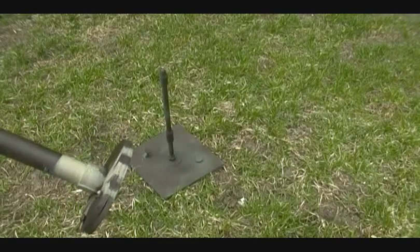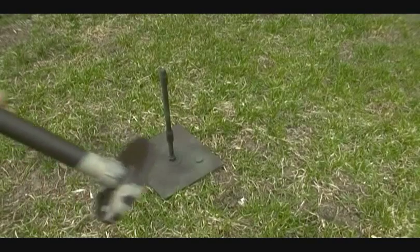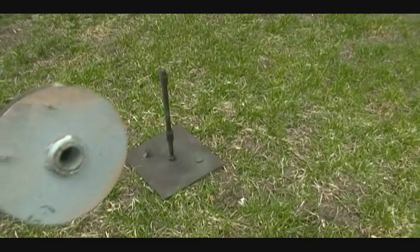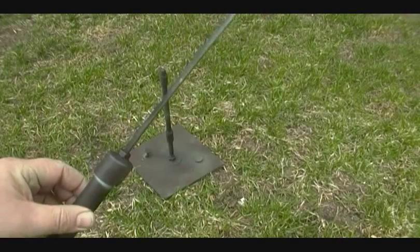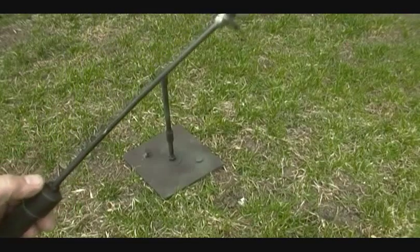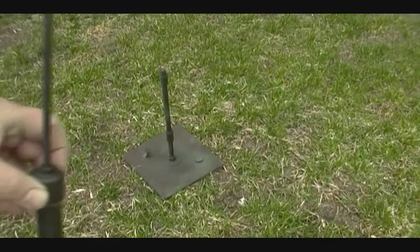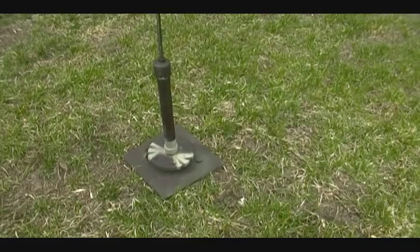Here's our little project to get some movement in our turkey decoys. I started out with a six-inch square piece of three-eighths plywood, with about a ten-inch piece of three-eighths threaded rod bolted to it, and then some landscape nails — the kind they use for pounding in timbers — just in opposite corners to stake it to the ground.